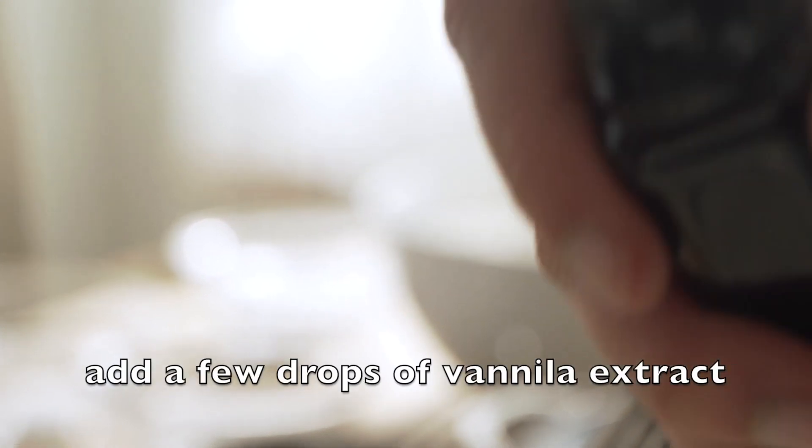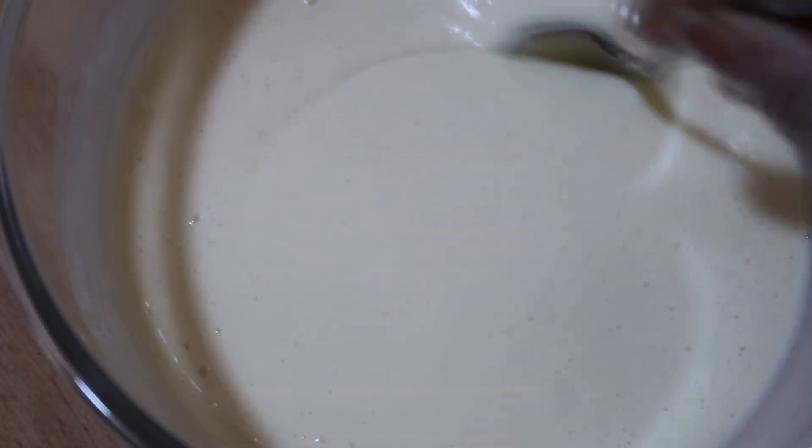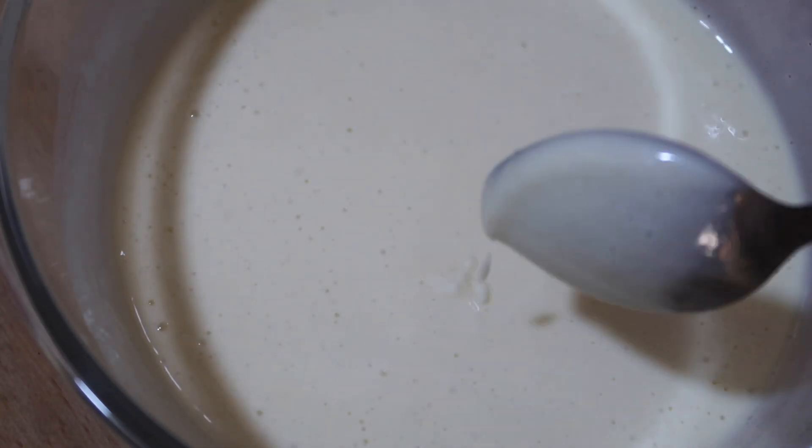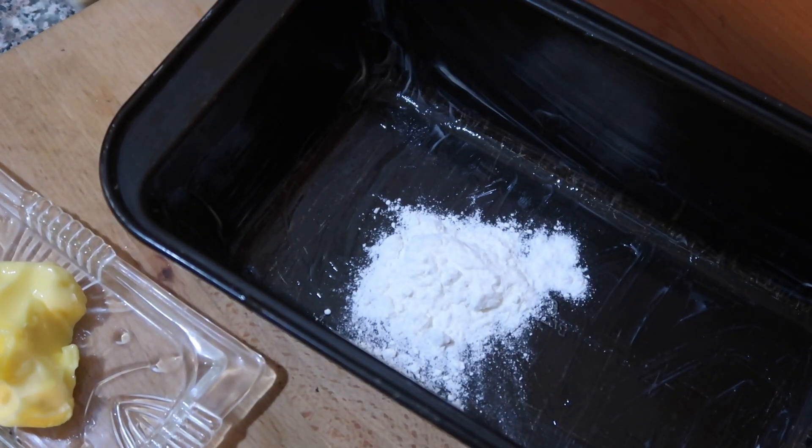For flavour I am adding a few drops of vanilla extract. Let's pour this batter into the baking pan — I have already prepared the baking pan. I have buttered it, then spread 1 tablespoon of flour all around and tapped off the excess flour.